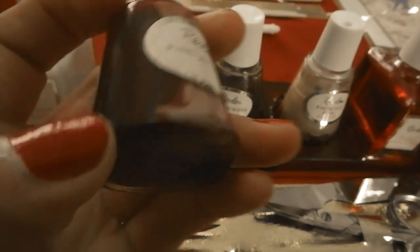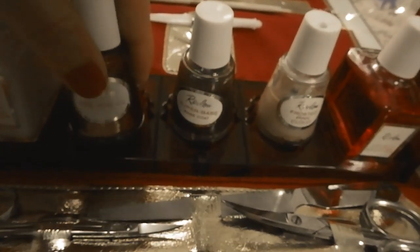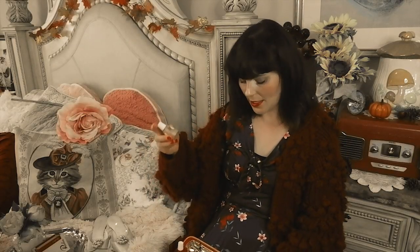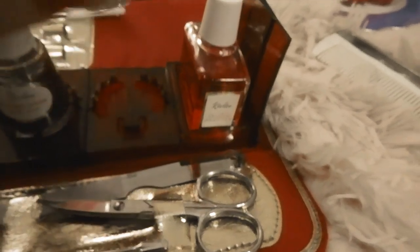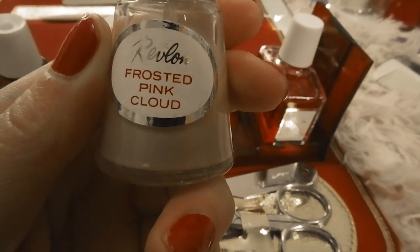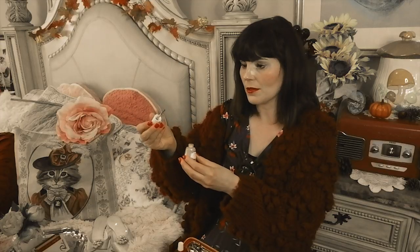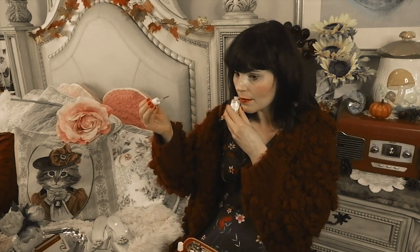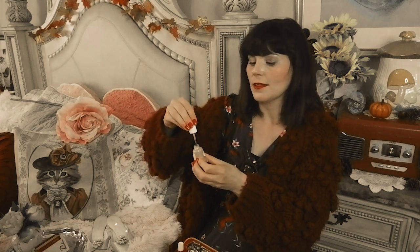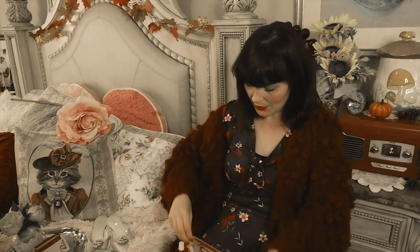There's also this really pretty frosted pink cloud color — it kind of looks like a classic sheer pink. This one looks like it can still open too. It actually still smells like a newer nail polish, and I really like the design of this one. I think that color is quite versatile.